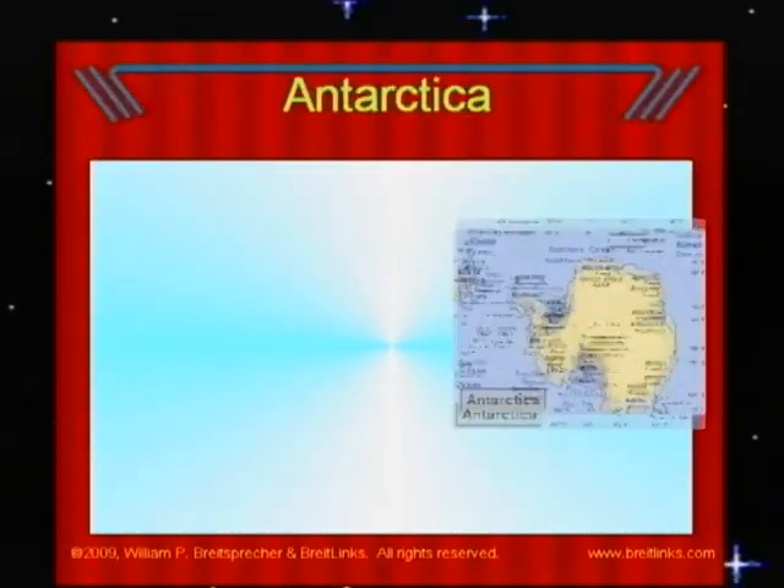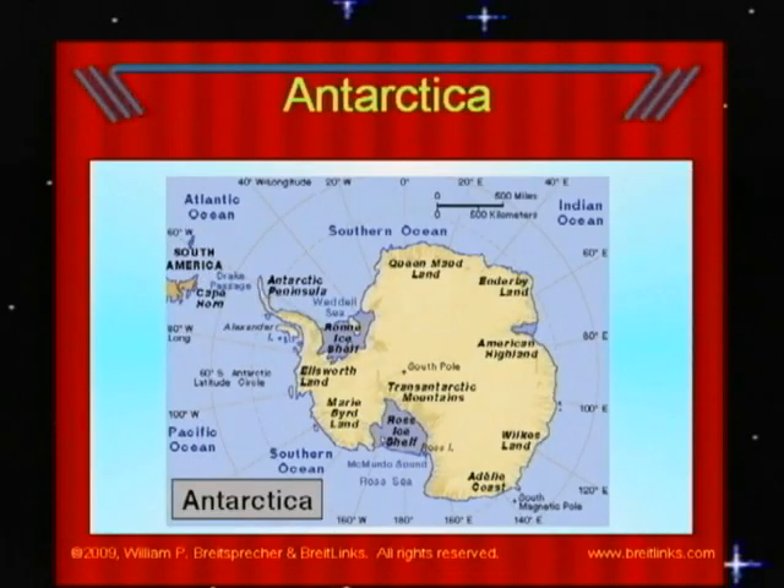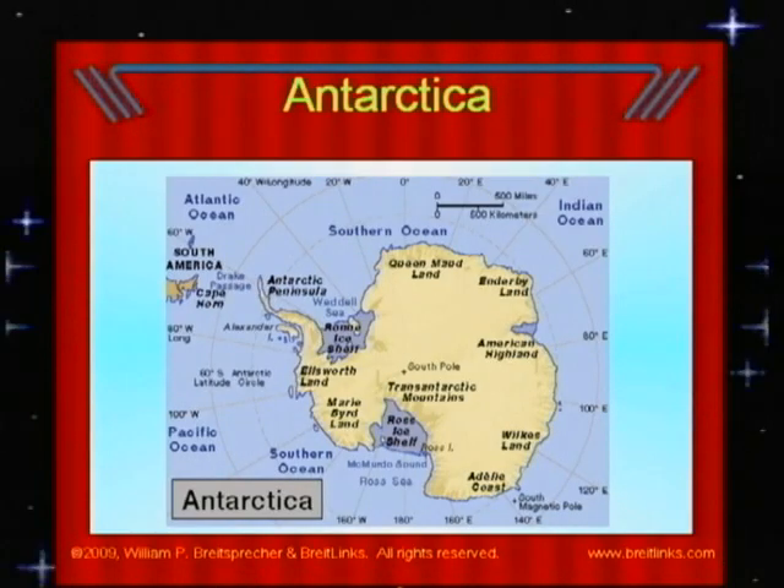Antarctica is the fifth largest continent. There are no countries on this continent and no people live here. Groups of scientists come for periods of time to study this frigid land. Many countries operate science stations in Antarctica, but no nation owns the land.